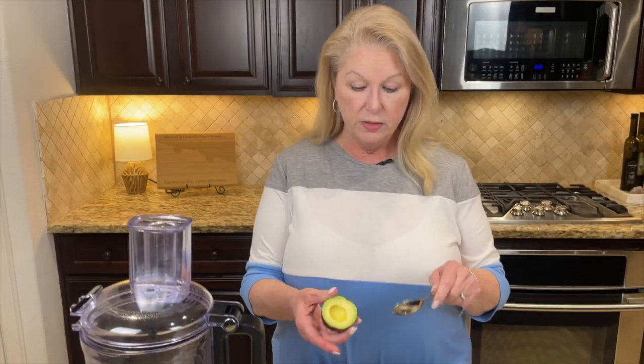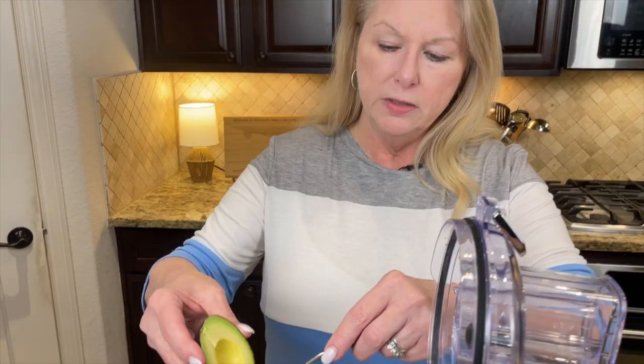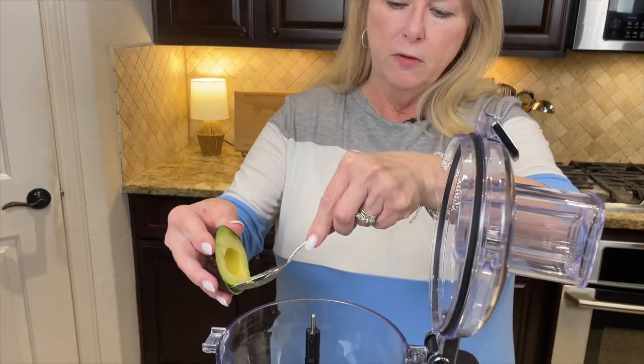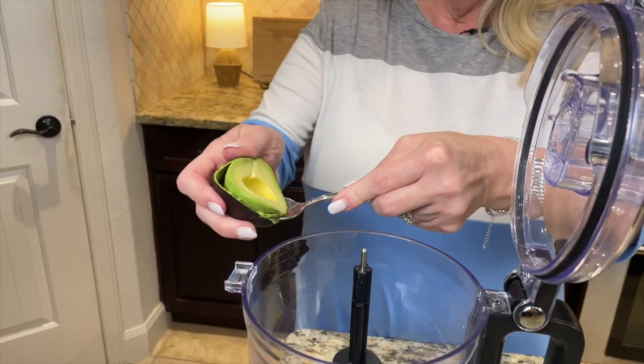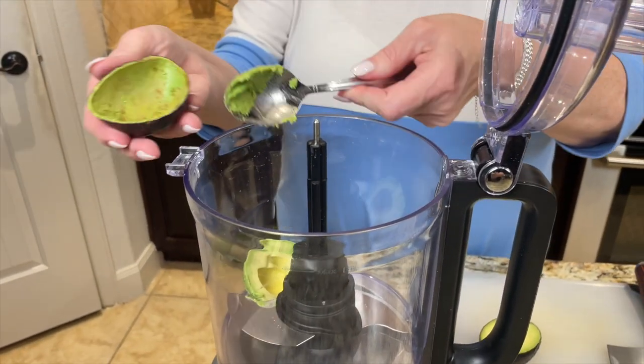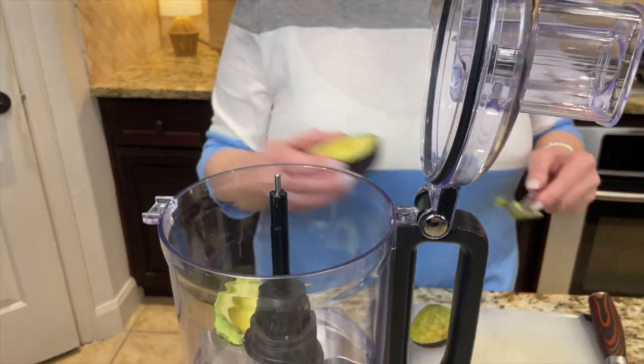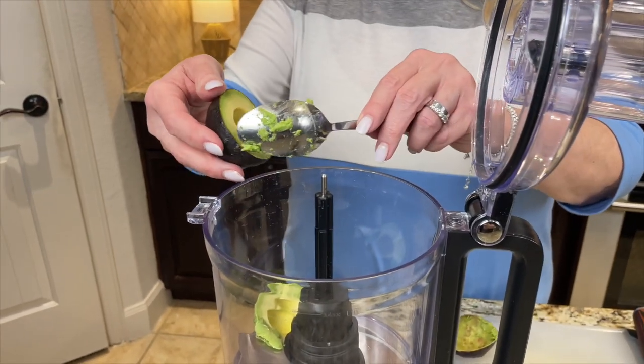Simply scoop out the avocado flesh and put it into the food processor, then we'll add all the other ingredients. Take your spoon, run it around the inside of the avocado, and it comes right out. Make sure to check because there's going to be some extra flesh in there that you can also get out.